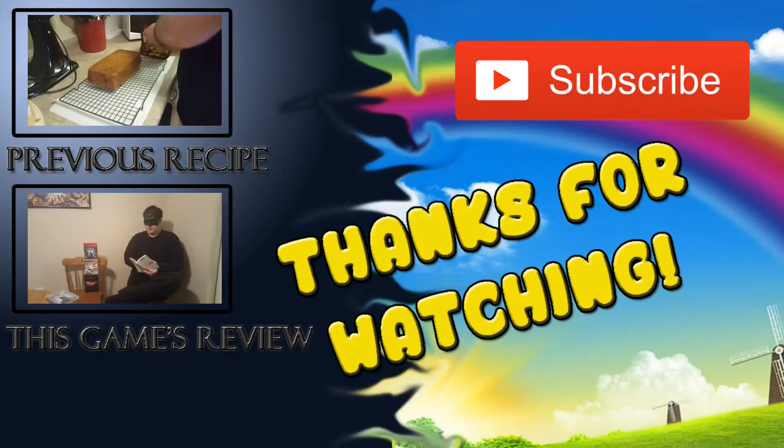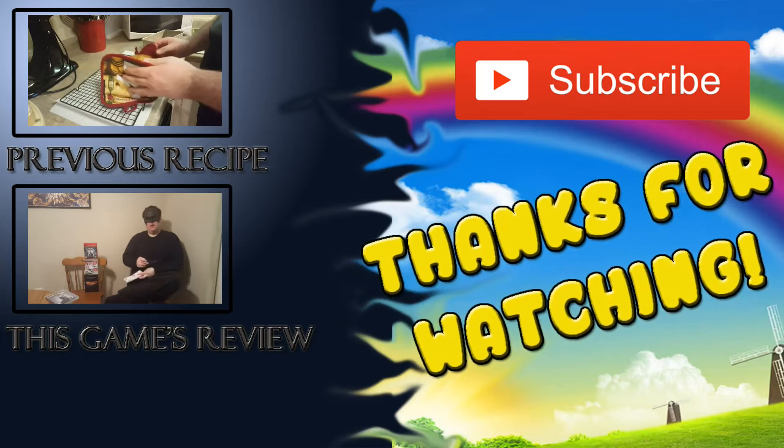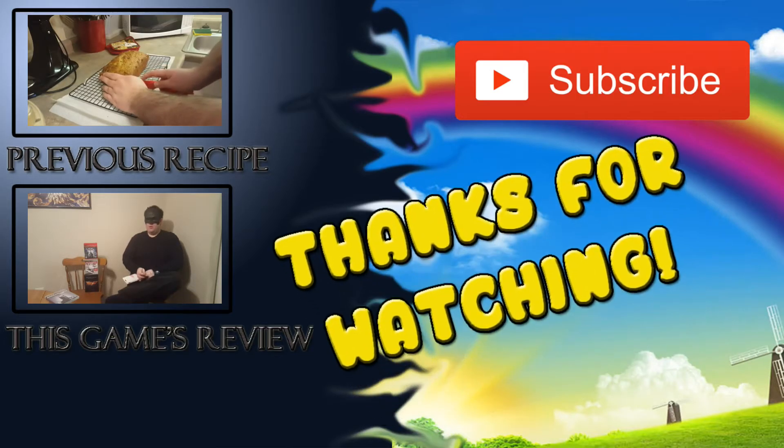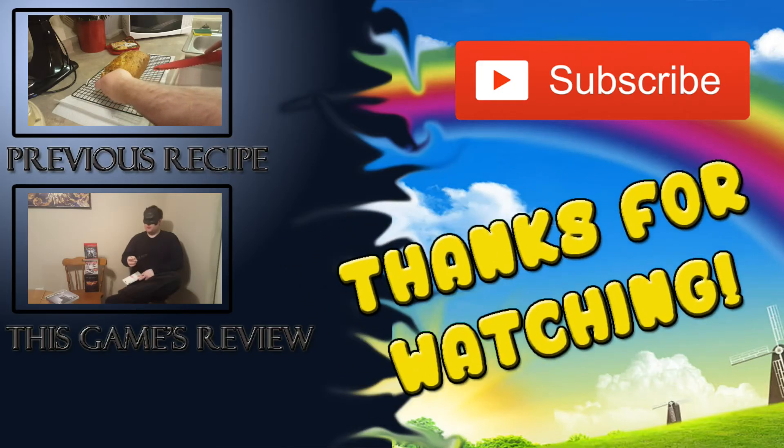Thank you guys for watching so much, and as always, have a mighty nifty day. We'll see you next time.